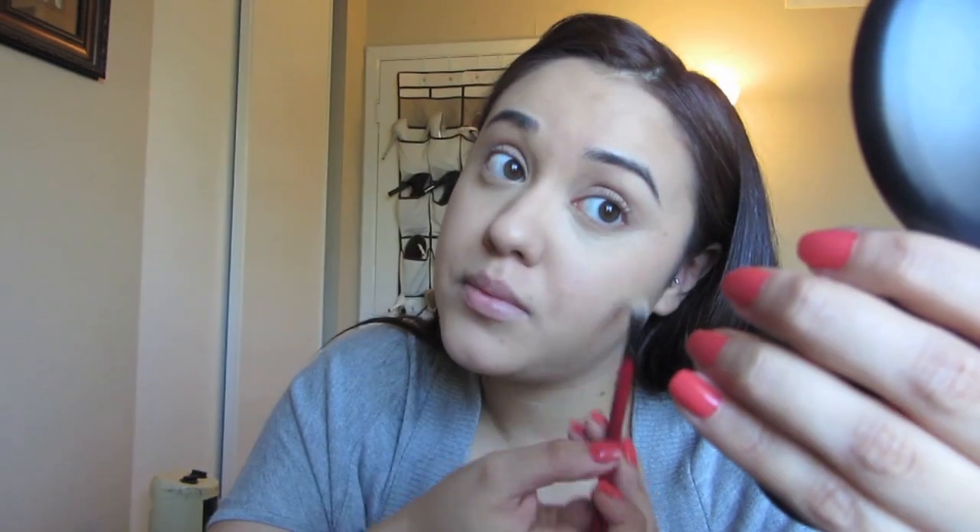Bringing it downwards. Sometimes I like to use a brush to blend out my concealer, but today I'm going to use my ring finger. The way that I blend it out is just by patting it into the skin and bringing it down. I do my concealer in this triangle shape — I put it under my eyes and then bring it down in a triangle shape, because that's where I'm going to look more illuminated.